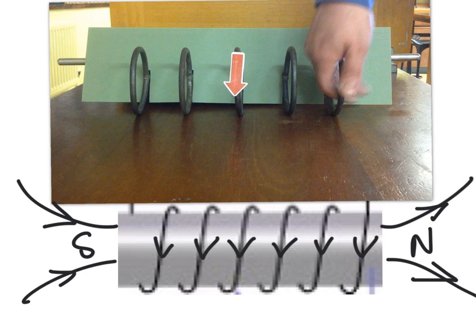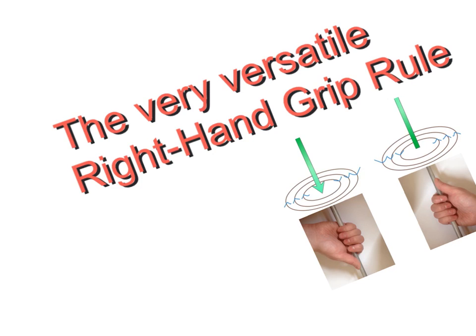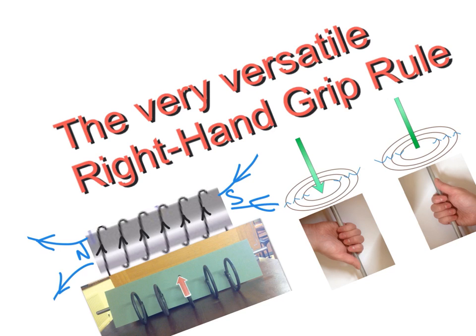So there's no need for any more complicated rules to figure out what's happening with the poles on a coil. The single grip rule that allows us to identify the circular field around a single conductor can just as easily be used on a coil. I hope you find the grip rule particularly helpful whether you're dealing with a straight wire carrying a current or a complicated coil like this. Thanks for watching.